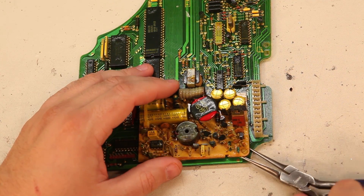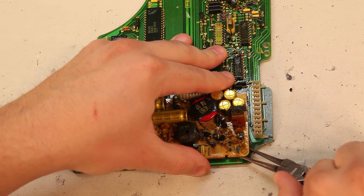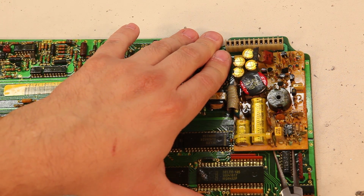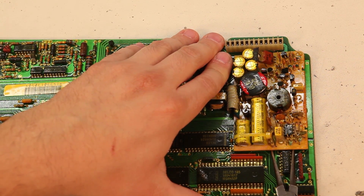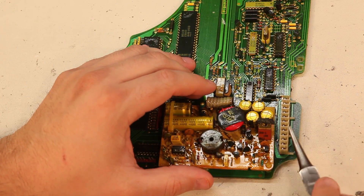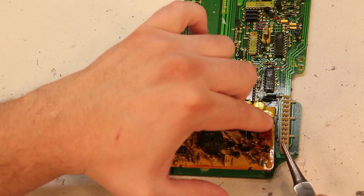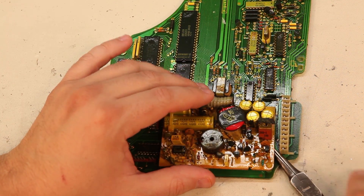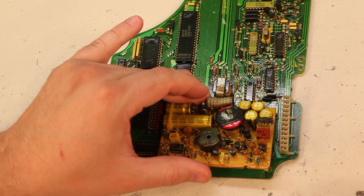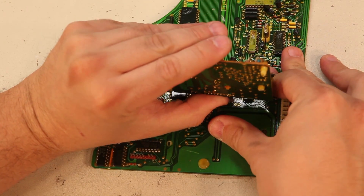We're going to put the needle nose pliers underneath this plastic tab and lift gently. Next, we'll put the pliers under the bottom edge of the board and again just lift gently. Finally, we need to remove the third clip which is underneath this transistor. So put the pliers in at an angle and just lift gently. And the power supply should lift away from the board.